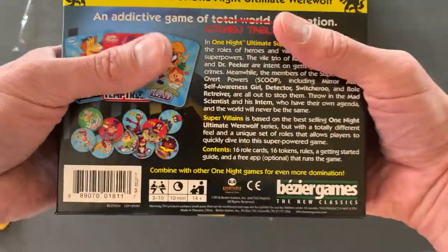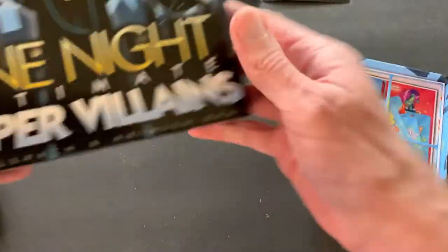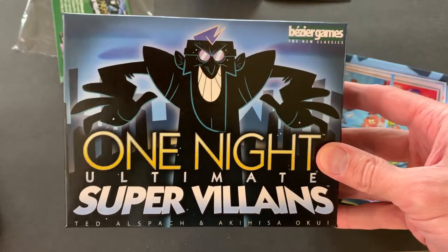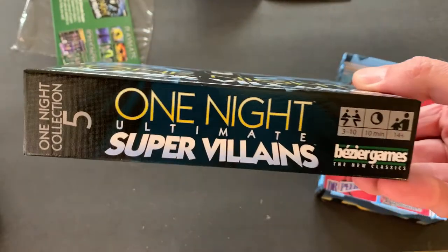But that's it. Like I said, a short and sweet game. Not a lot to these because it's just a card game in a cool box with cool packaging. It's a fun game.